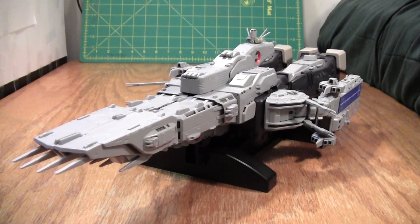Well guys, this is it — my 300th video review on YouTube. As a special reward for sticking with me, it's Grail Time!